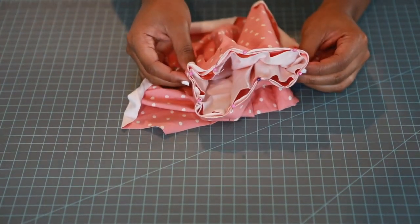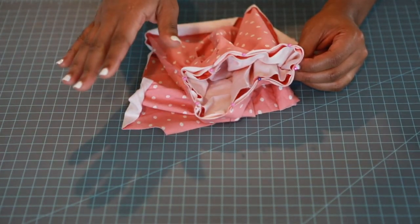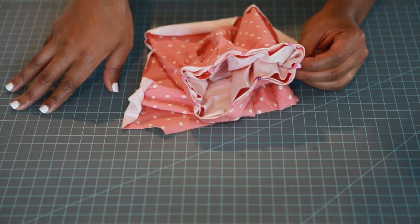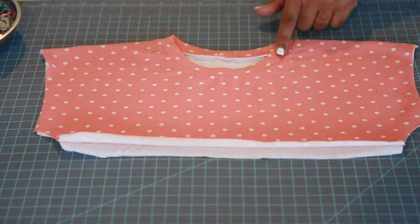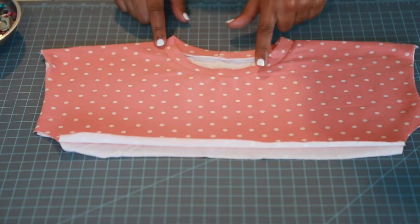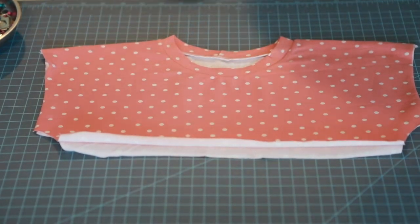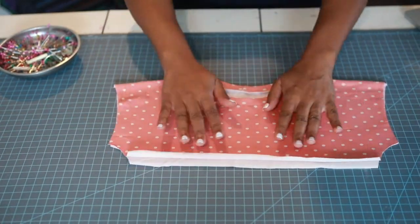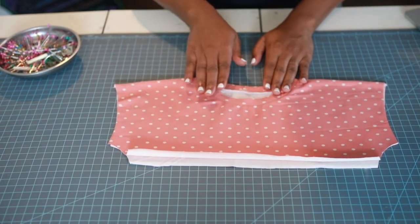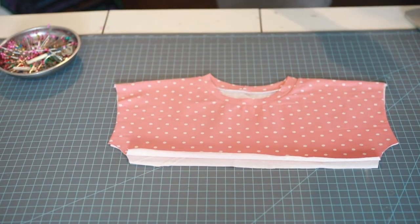Take this to your machine and sew a 3/8 inch seam allowance using a stretch stitch — either a zigzag or use your serger. Our neckband is now attached. This is optional, but if you want to go ahead and do a topstitch along that neckband you can. Now let's start on our ruffle sleeves!